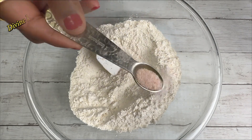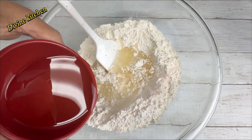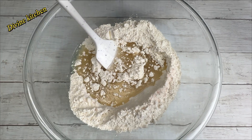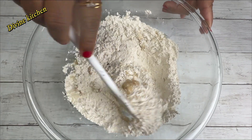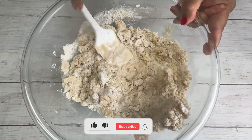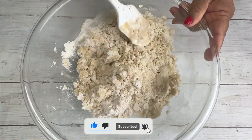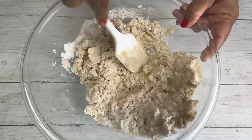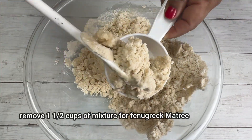Next I am taking the all-purpose flour. Add the salt, oil, and baking soda. Mix nicely. After mixing all the ingredients, remove one and a half cup of the mixture into a separate bowl.